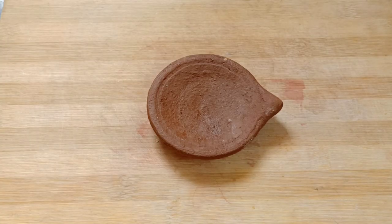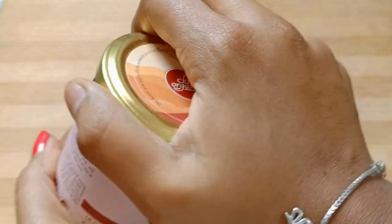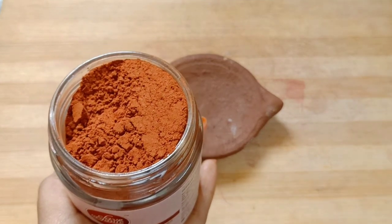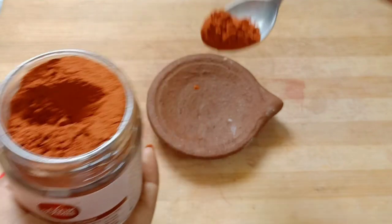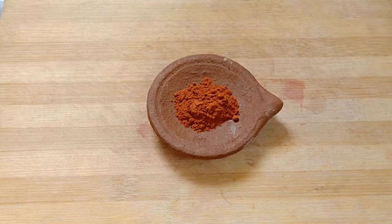First, we will use Red Sandalwood Powder. We are using this brand, Glaive Organic. You can try to make it with any brand. We will use brand new products and check out the link in the description.